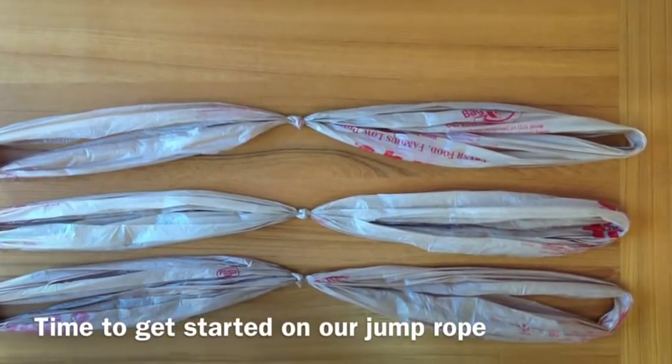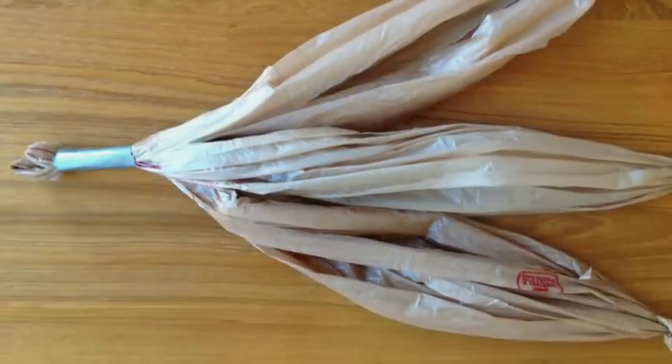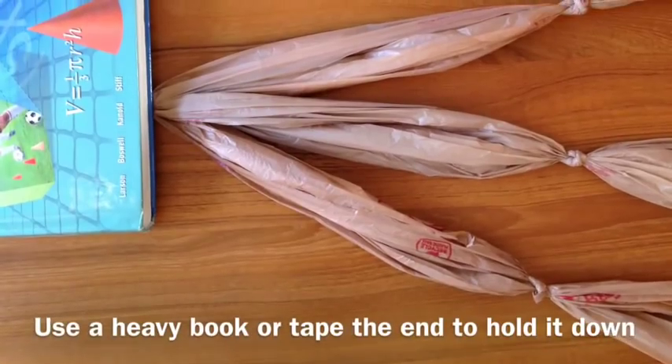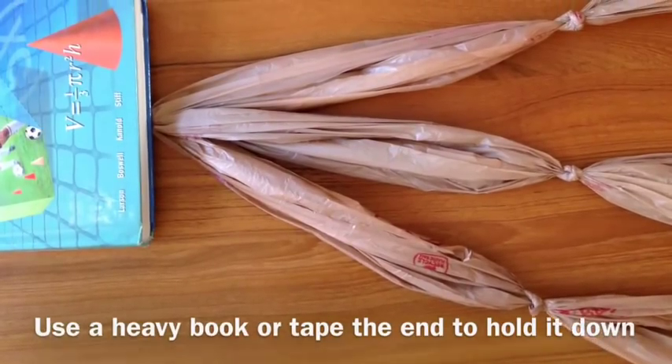Time to get started on our jump rope. Use duct tape to hold the ends together. Find a heavy book or use tape to hold the end down.